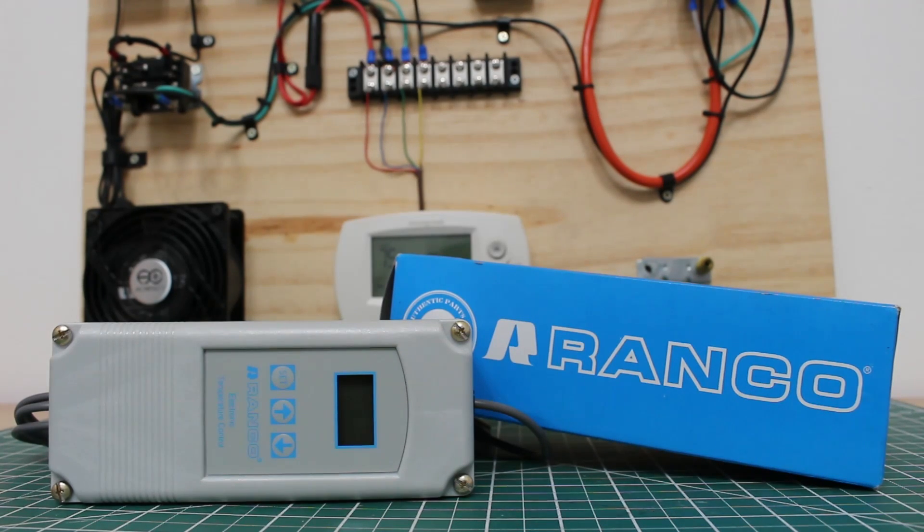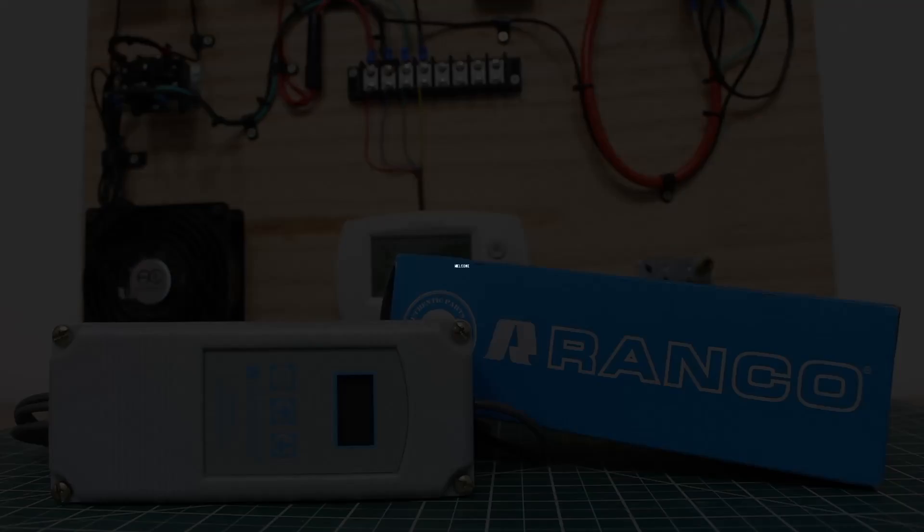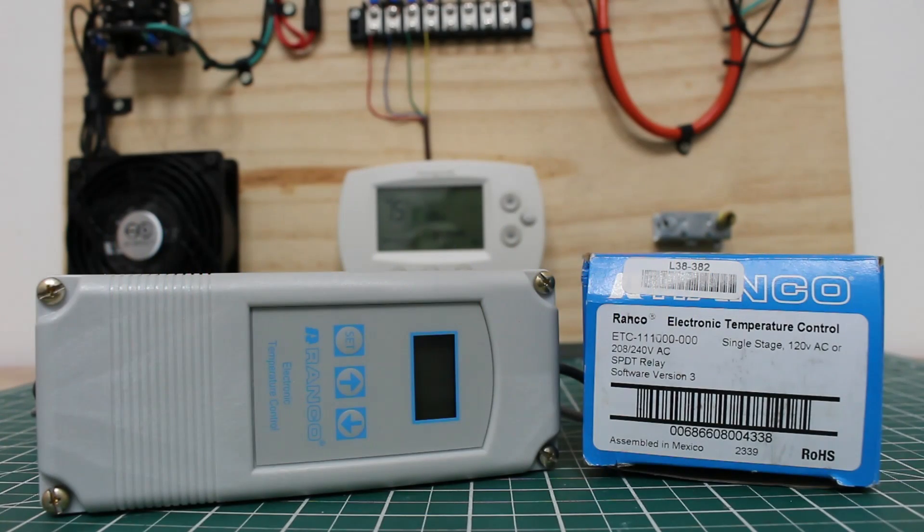Hello everyone and welcome to Jumper Man Tech where we specialize in HVAC but do everything DIY. In today's training video, we're going to go over how to wire the Renko Electronic Temperature Controller. We'll go over some diagrams and I'm going to physically show you how to wire this control.